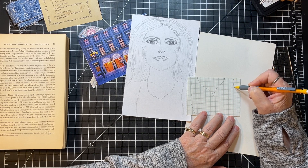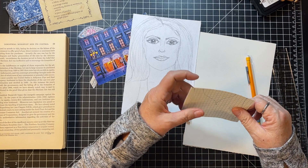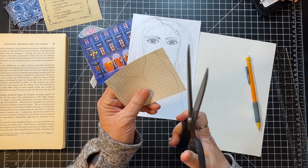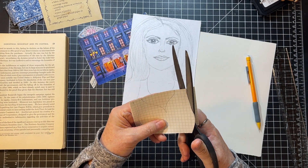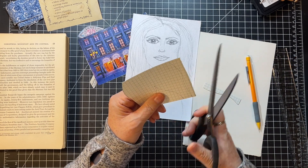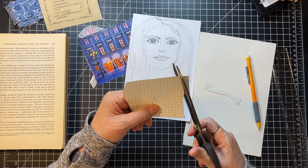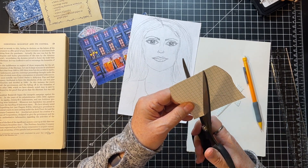I didn't really plan to have everything go around this lady, but in the end it kind of is. I do kind of love the Marguerite Miller challenge for this reason — it makes you do things you'd never ever think about doing.